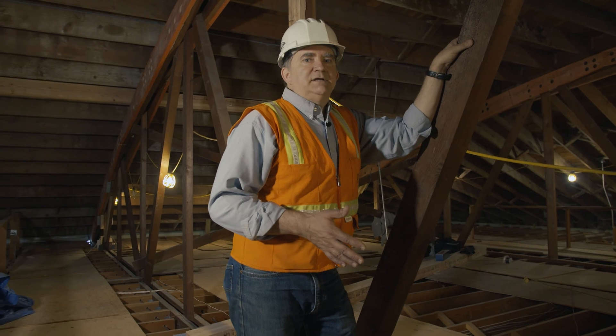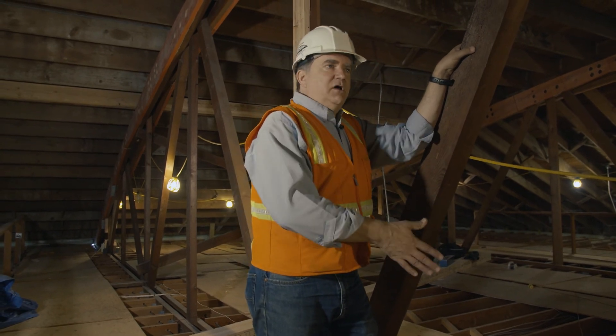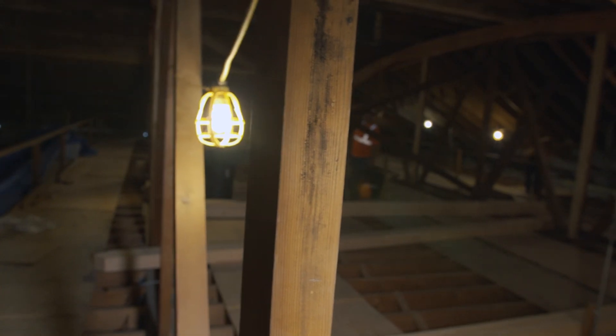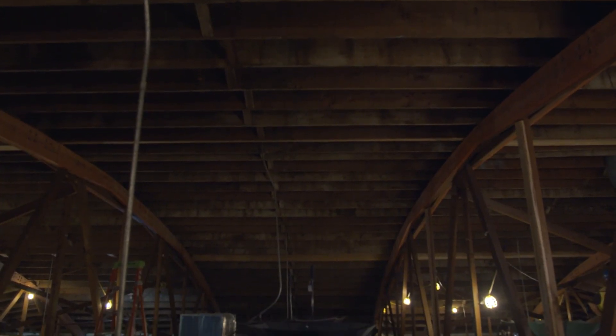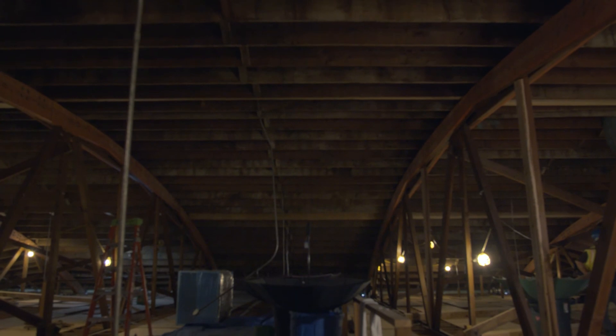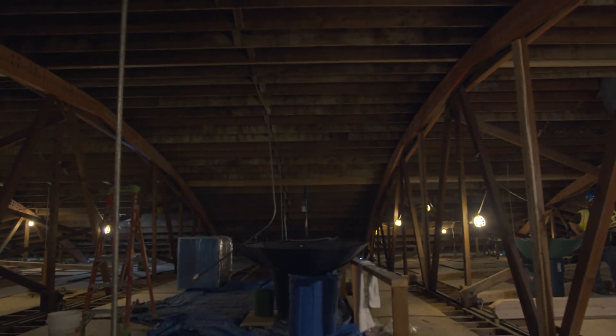Our goal here is to fix all the broken pieces, upgrade all the deficient pieces, so that these trusses will last another 50 years. We're in it to make sure that this is going to last longer than I do — and longer than my kids and my grandkids.